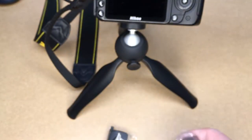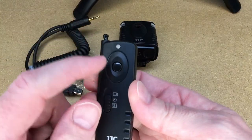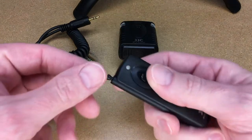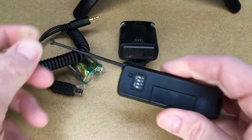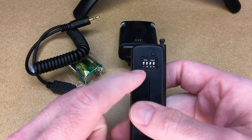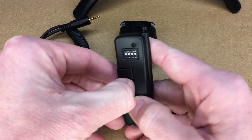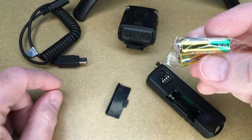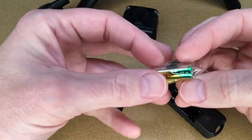Here's the remote. We have a status LED, the shutter button, and this is where you select the modes. It has an antenna that we can pull out — that's as far as it pulls out. On the back, this is how you switch your frequency, and this is where the battery goes. It came with two batteries and these take a 12-volt 23A battery.